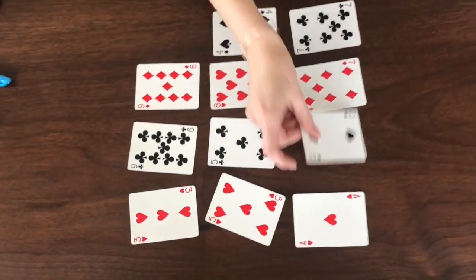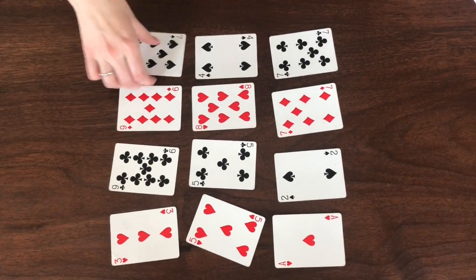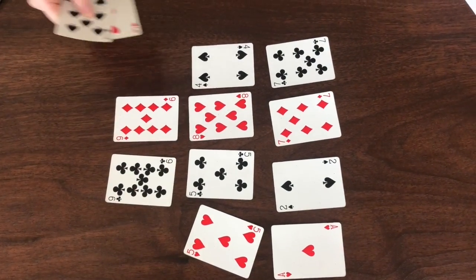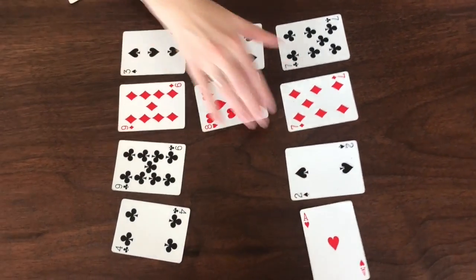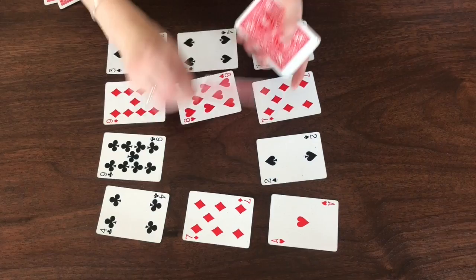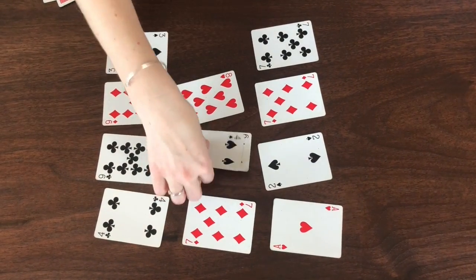I see a six and a four — makes ten! It's my turn. Seven and three, nice! Oh my favorite — five and five, doubles! And that's basically how we play the game.